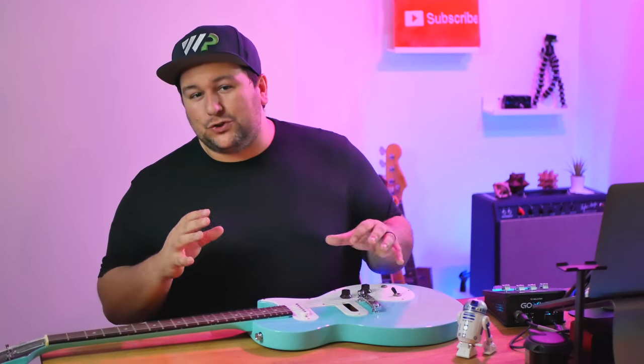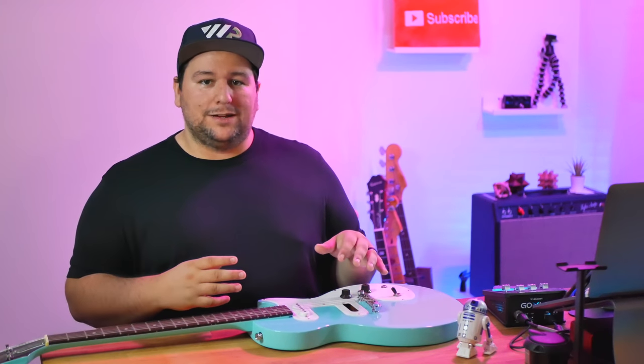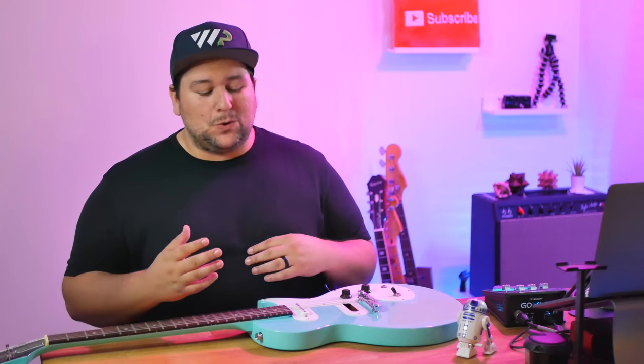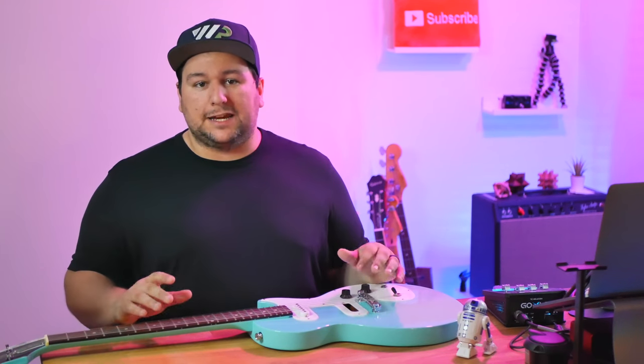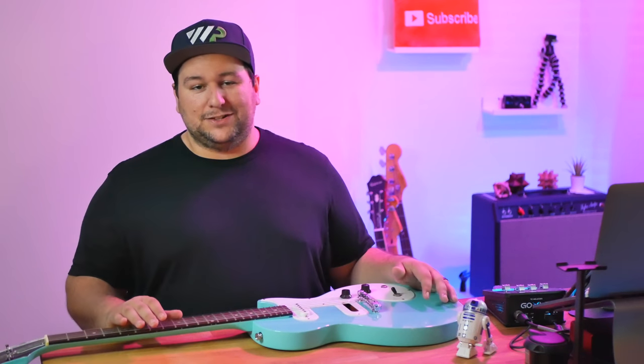When we finally settled down in June of this year, I started calling around guitar techs in the area, and either they wouldn't call me back or they said they were too busy and weren't taking new clients right now. So in the end I decided to take it to the nearby guitar chain store.